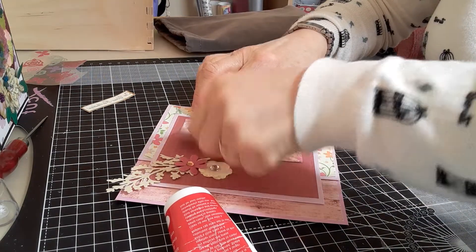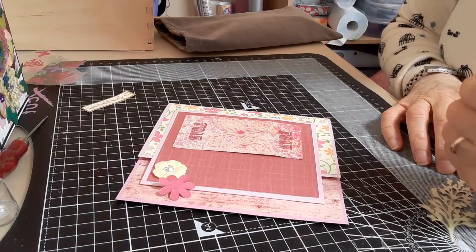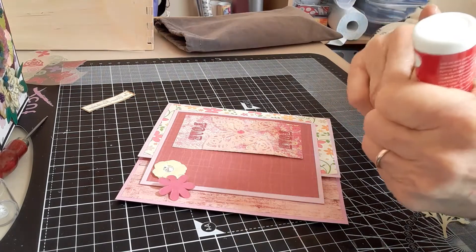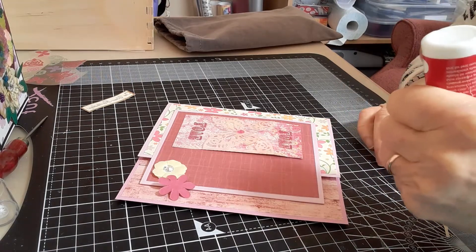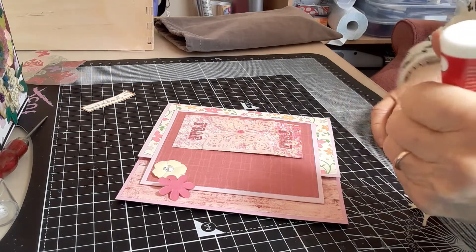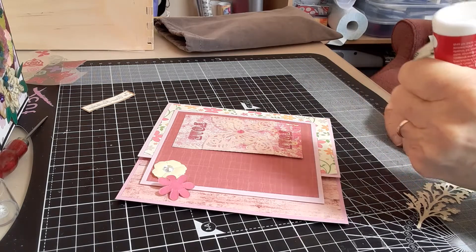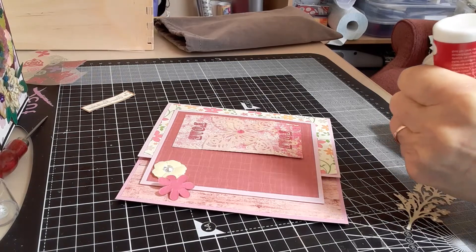I'm just going to stick this here like that. All of these things I'm adding on were in my stash — I haven't stopped to die cut anything, I've just looked in my stash and used things I've got. When Kate was showing how to do this on her channel, she said this was a great way to use up papers from the same pad because they would all harmonize with one another.